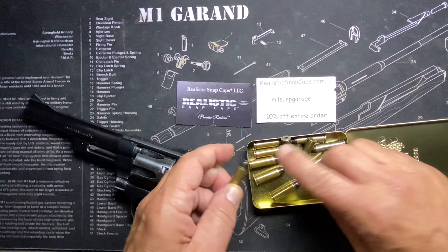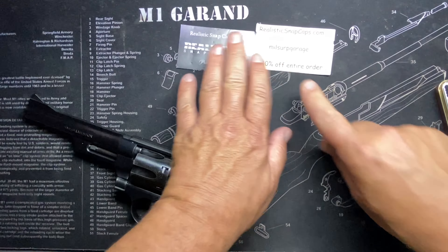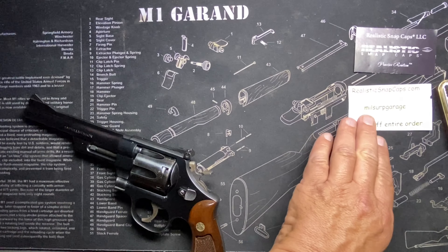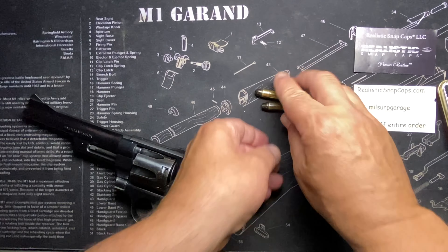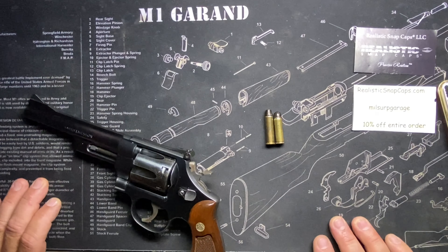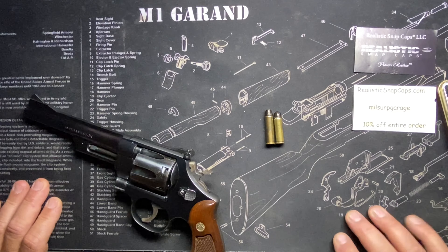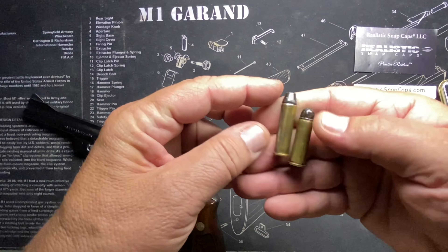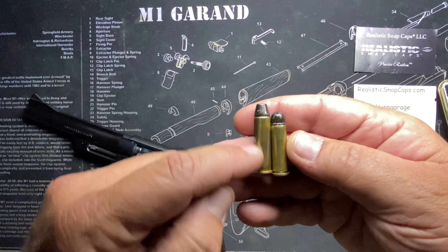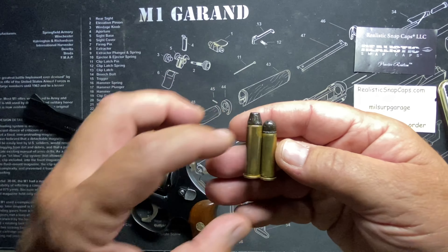Here's the difference between .357 and .38 — just the length. I think it's about an eighth or a tenth of an inch longer. The reason they did that was not to make extra room in the case for more powder — a lot of people think that — they didn't need to make the case bigger.